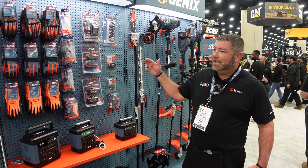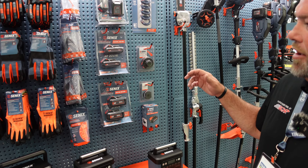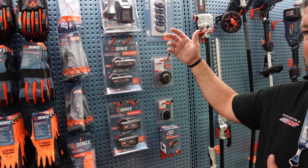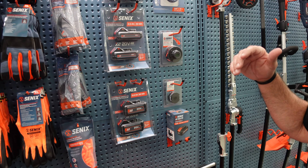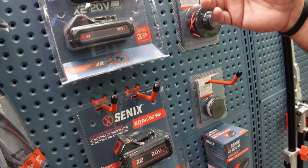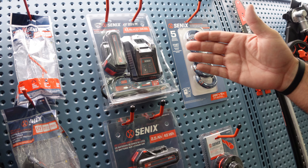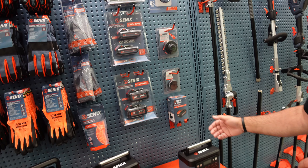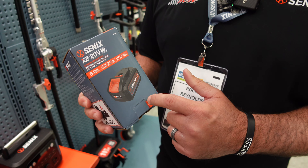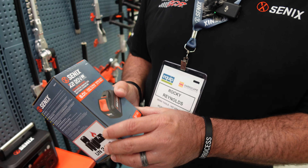The other part of our new products coming out — we really didn't have multi-packs of batteries for our 40-volt and 20-volt. This just makes it easier for you. We got our 5-amp 2-pack, our 2.5-amp-hour, and a starter kit with just a charger and a 2.5-amp-hour. We also have our new requested 8-amp-hour 20-volt battery — the big boy that everybody's been wanting.